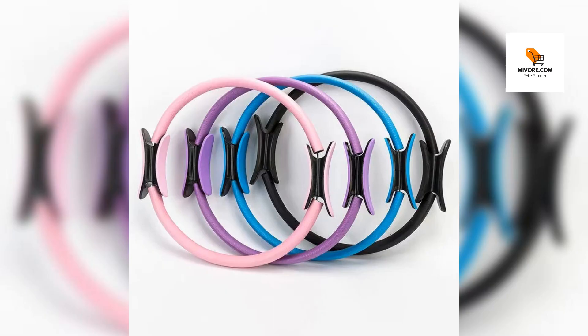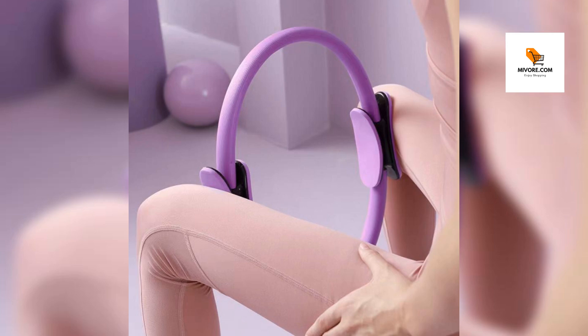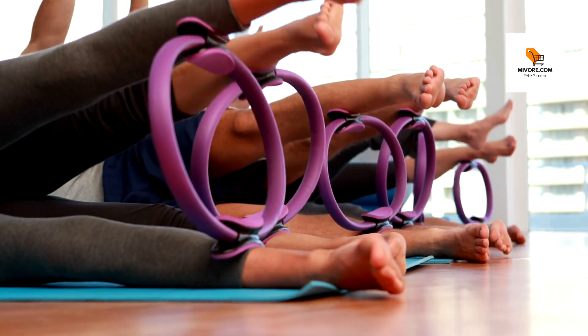Ready to elevate your fitness game? Don't wait any longer to transform your exercise routine. Get your hands on the essential Pilates yoga fitness ring today and start enjoying a healthier, more toned body. Shop now and take the first step towards a more active and fulfilling life.